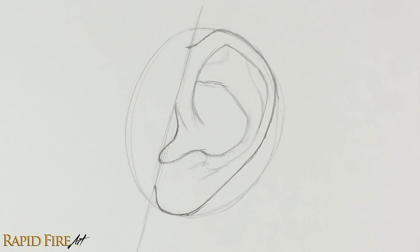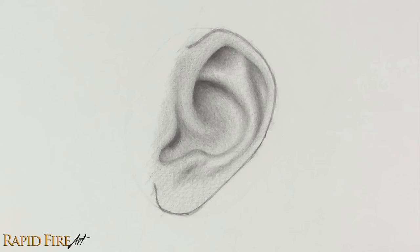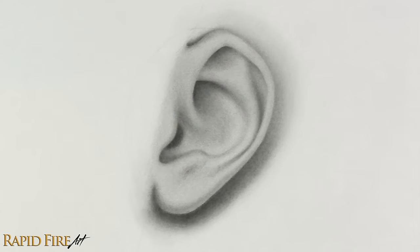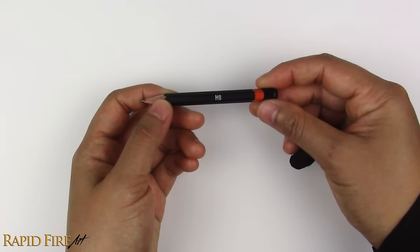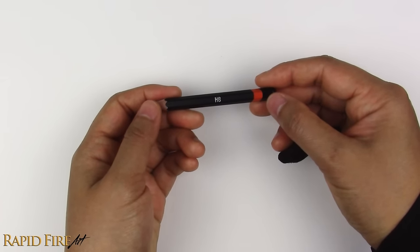Hey, I'm Darlene, and you're watching a rapid-fire art tutorial. In this video, I'll cover my original method for drawing an ear from the side. I get a lot of comments asking what if I only have an HB pencil, so in this video I won't use any softer grades like I usually do.